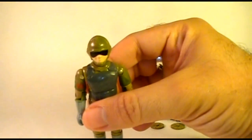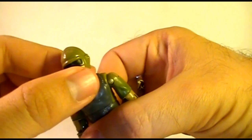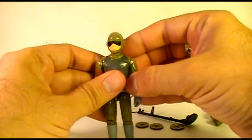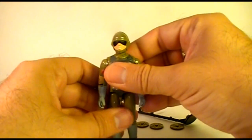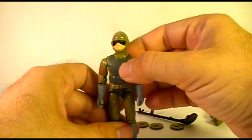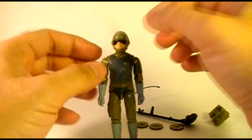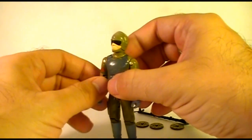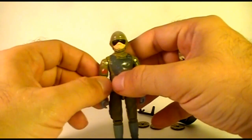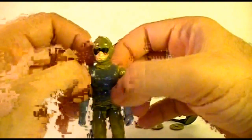He has a molded-on helmet that is not removable, which is unfortunate. When a figure has a face covered by a helmet and goggles like this, I really like those to be removable. When I was playing with G.I. Joe as a kid, my figures were in situations that weren't always combat situations, so I'd prefer to have the helmet off so they could hang out with the other Joes without being in full combat gear. But no — he's eternally wearing his helmet and goggles.